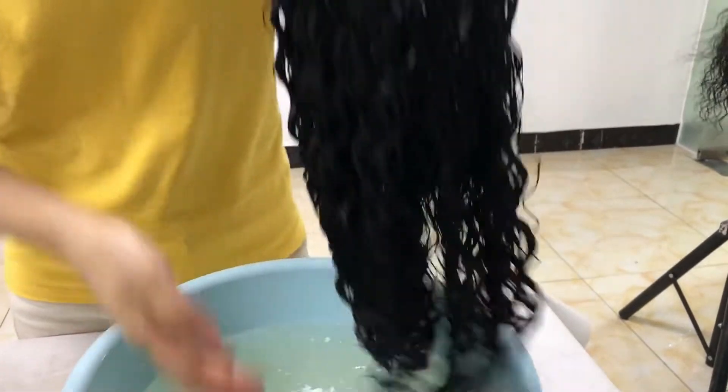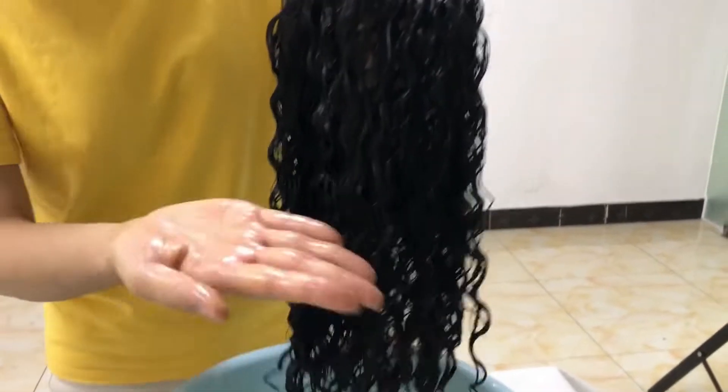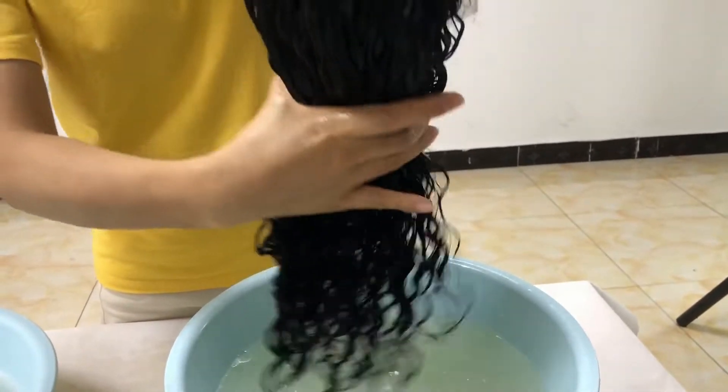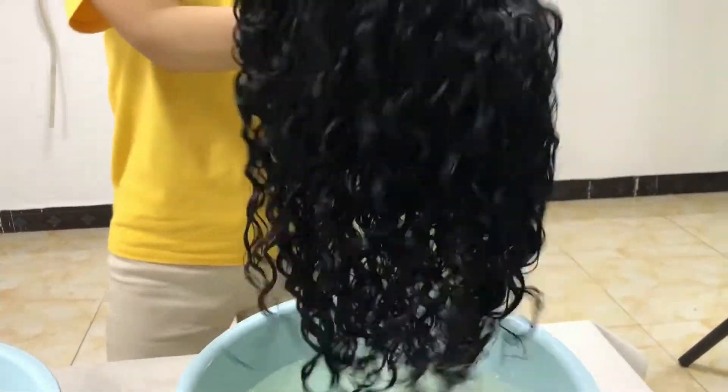Now, see — when you brush it with your finger, it's not shedding and so smooth. And the pattern is still on.